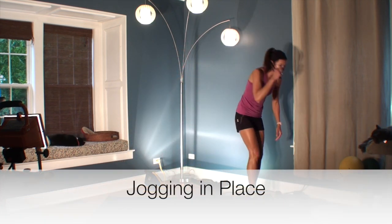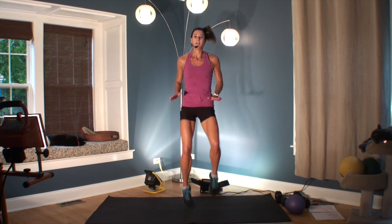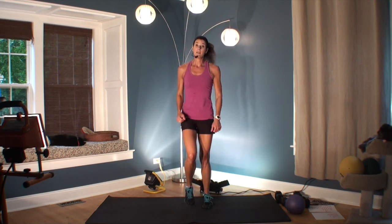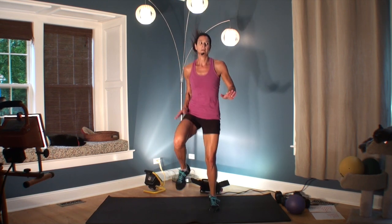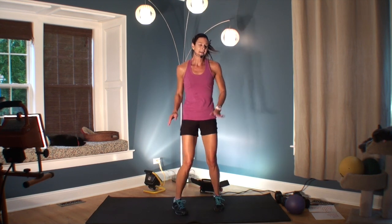Our next one is going to be a jog — I'll give you some options. High knee jogs. You can go easy or go all out. Remember, there aren't that many exercises and the whole workout is about eight minutes long. So if you're in advanced shape, go for it.